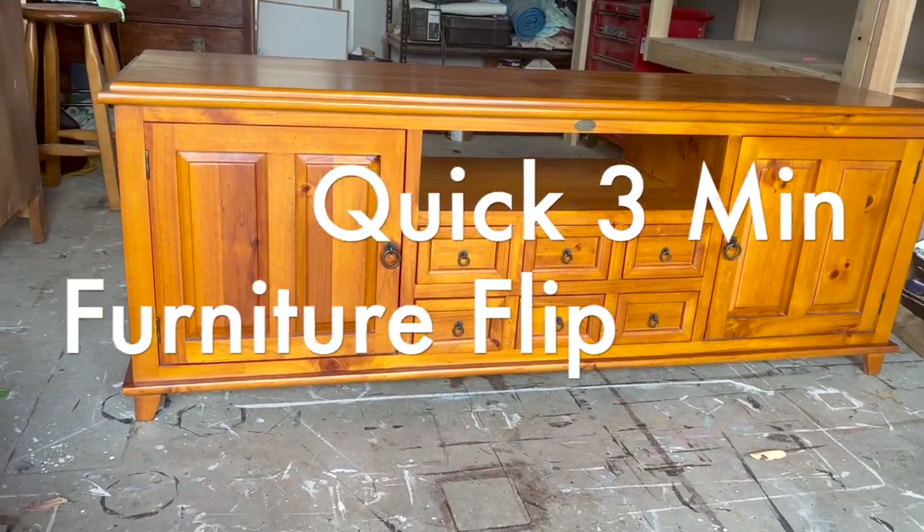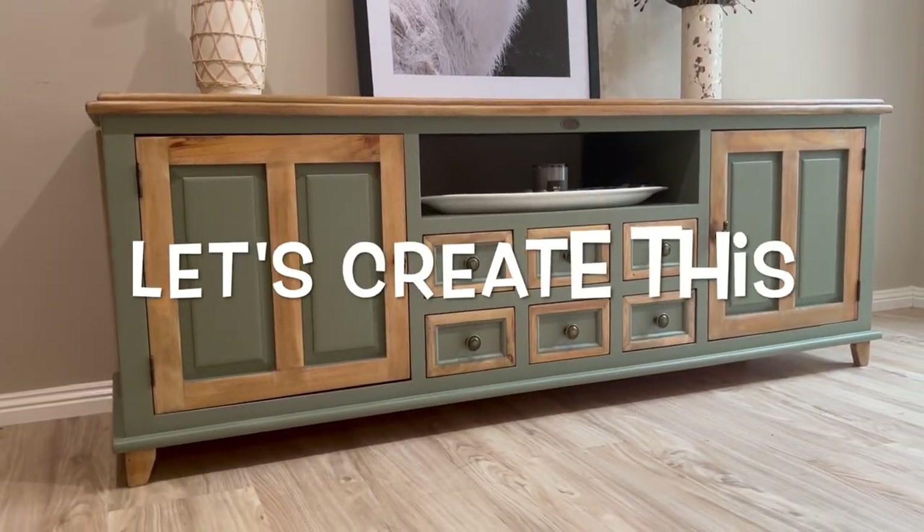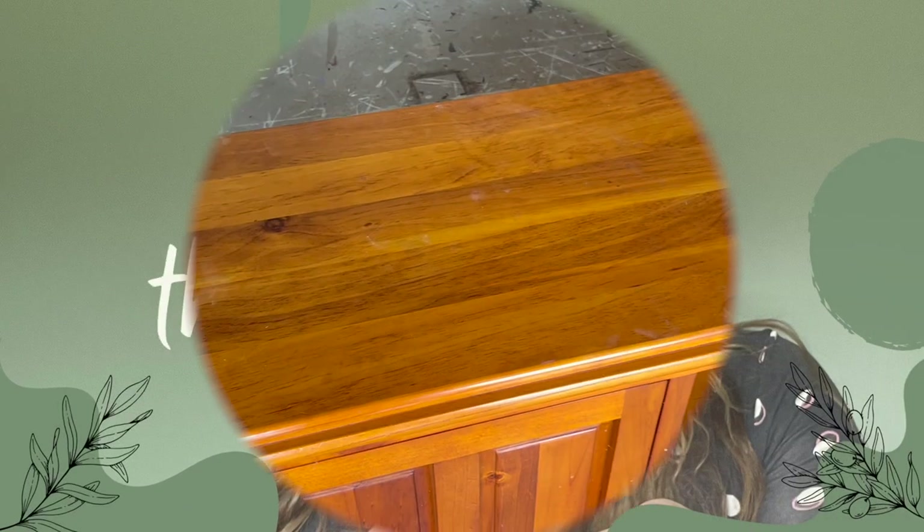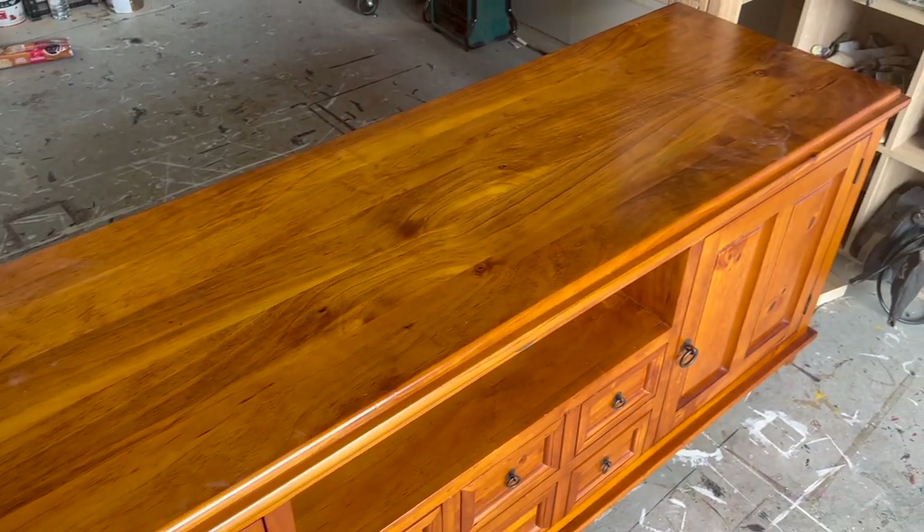We're here for another quick three minute furniture flip. This one is one of my personal favorites. Let's get started. This is what we're working with today.